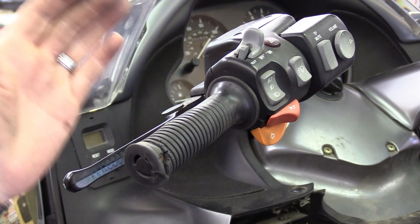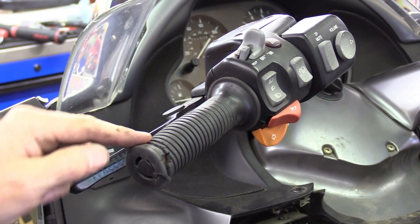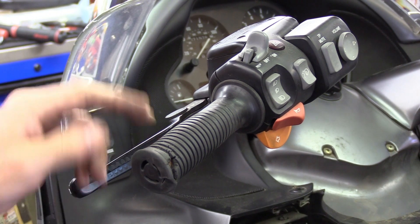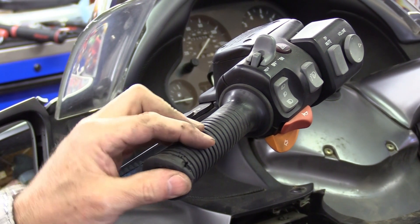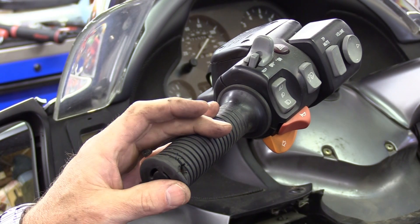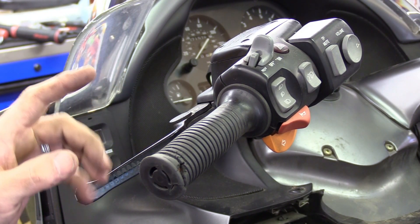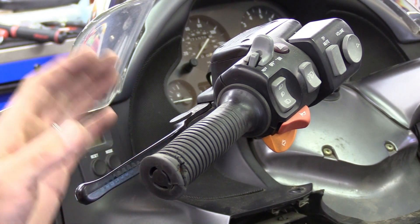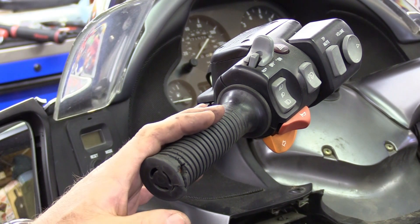If you go to BMW and say you'd like some new hand grips, they're going to say hand me — what is it — like a hundred and thirty-eight dollars for one? You can change these hand grips for a whole lot cheaper than that.